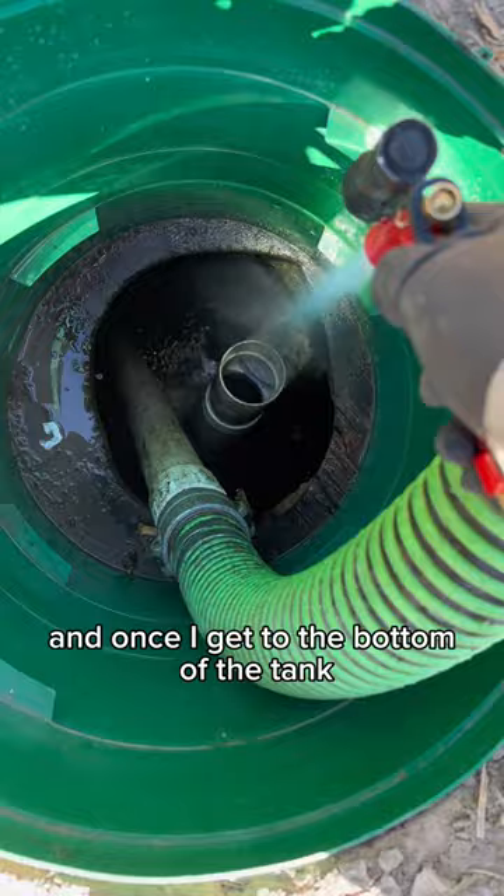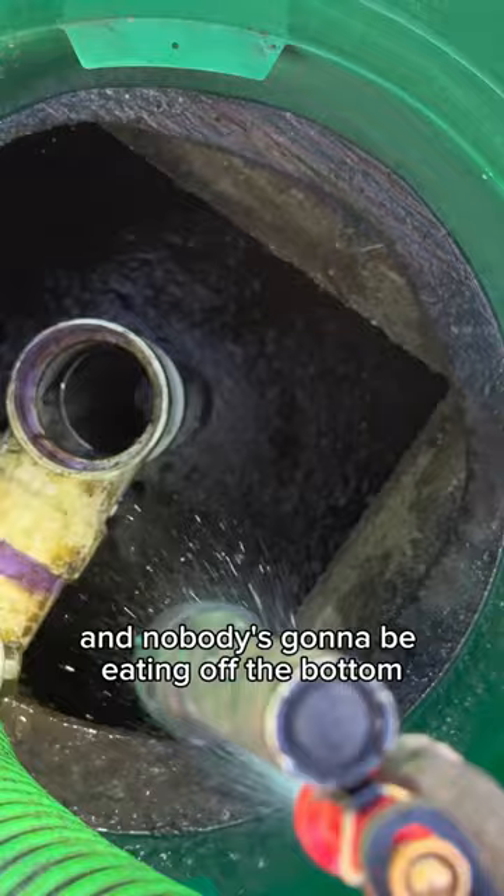And once I get to the bottom of the tank, I'm going to rinse it off. It doesn't have to be perfect — it is a shit tank after all, and nobody's going to be eating off the bottom. I just want to make it nice and clean so I can take a picture and show the customer that we did a thorough job. After that, this customer should be good to go for the next three to five years.